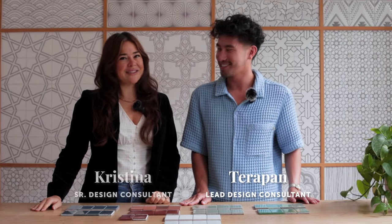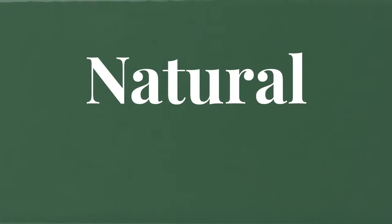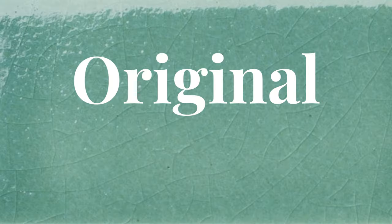Hi, Terrapan here and Christina, and we want to talk to you about the differences between our two collections, Natural Press and Original Ceramic.